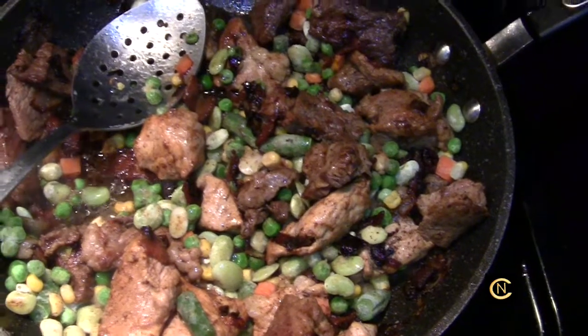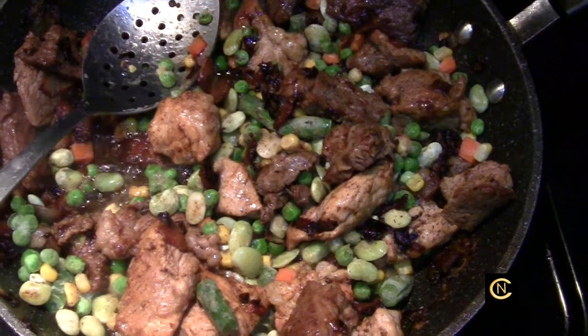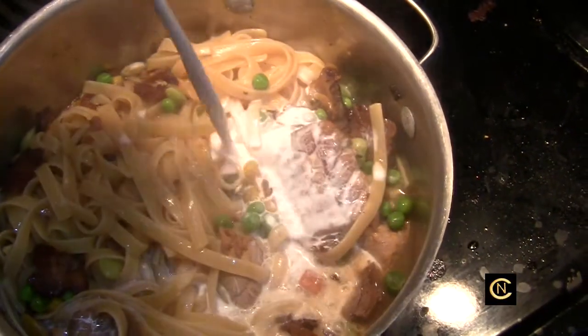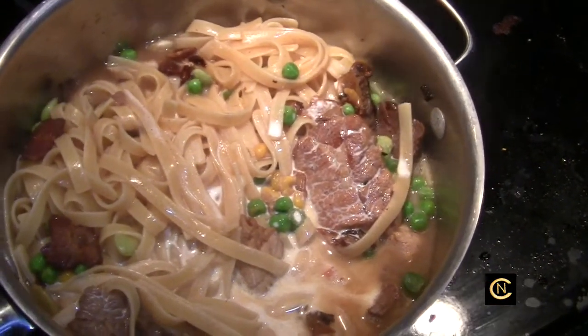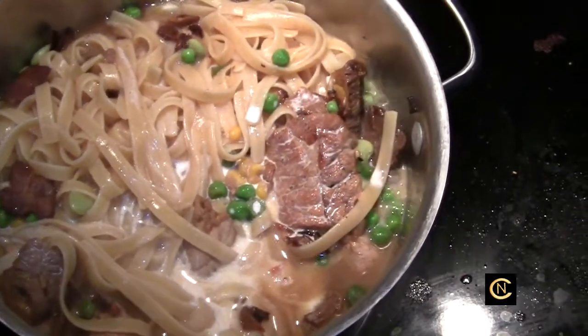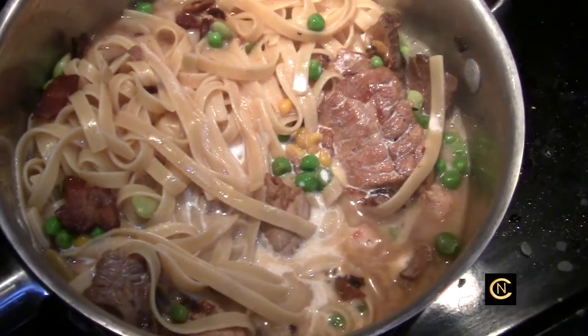Add some cream and some parmesan cheese and you get yourself a nice meal. Now I'm going to add some cream, let that simmer down, shut the heat off, put the parmesan cheese over, and serve it up in a bowl. This is great for all the leftovers that you have, and you're going to get another couple meals out of this.